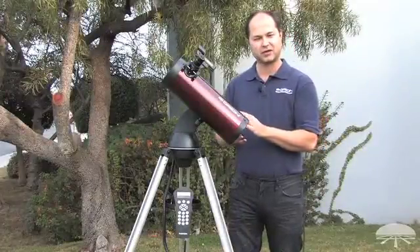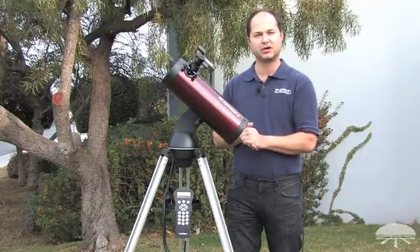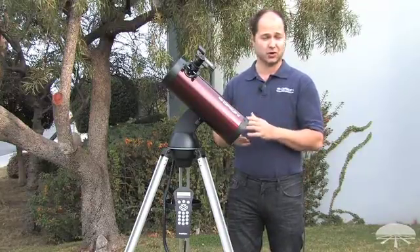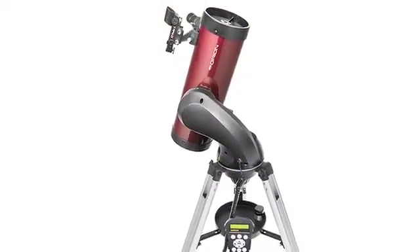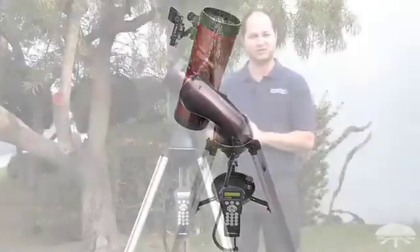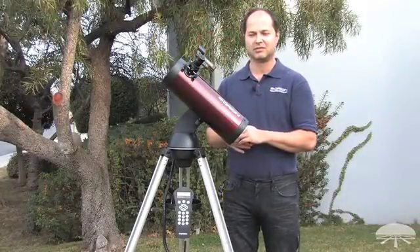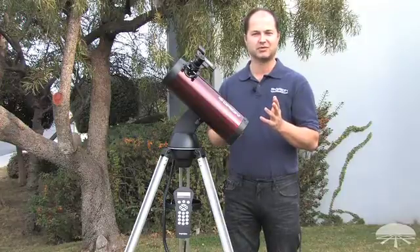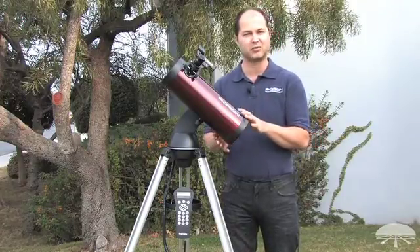As I mentioned, it's good for the solar system — you can see the rings of Saturn, the moons of Jupiter, and our moon is going to look like you're in orbit around it. But if you move to deep sky objects, this pulls in enough light to really get into some of those fainter objects: the Orion Nebula, Andromeda Galaxy, nebulae, star clusters, and galaxies that are within the range of a 4.5 inch telescope.